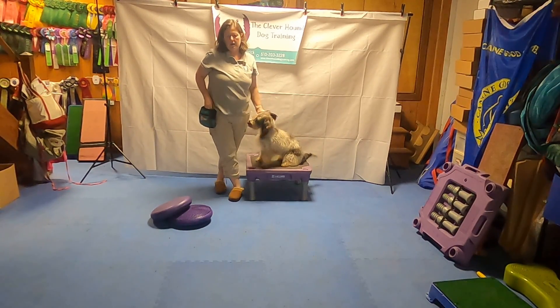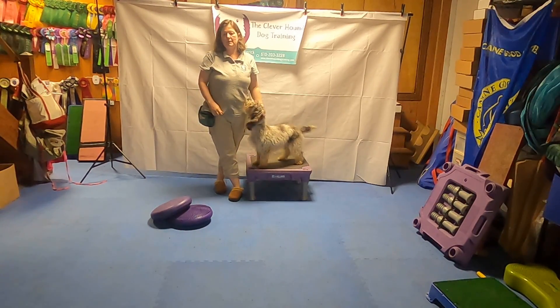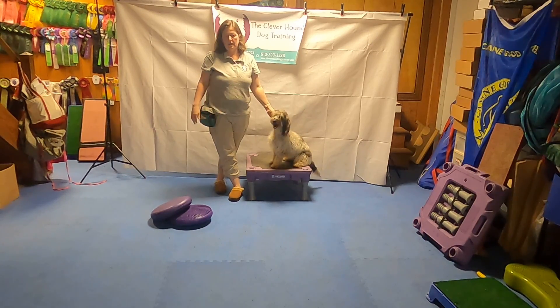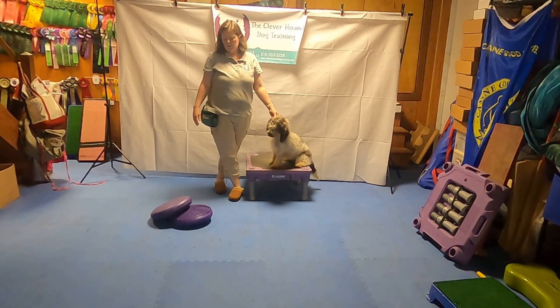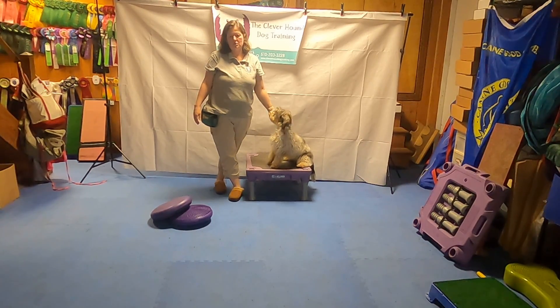So if you need a little challenge, try that. These are human physical therapy discs, which are not too terribly expensive on Amazon. You might be able to find them at sporting goods stores too. The canine ones are a little sturdier, but honestly I've never had one of the human ones break on me, and I've used them in quite a few classes with a wide variety of dog sizes. So let's go ahead and give this a try. Post your videos and let me know if you have any trouble.